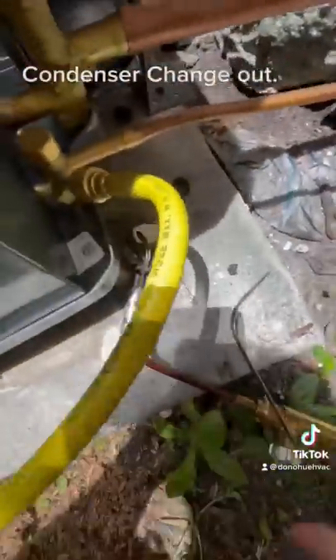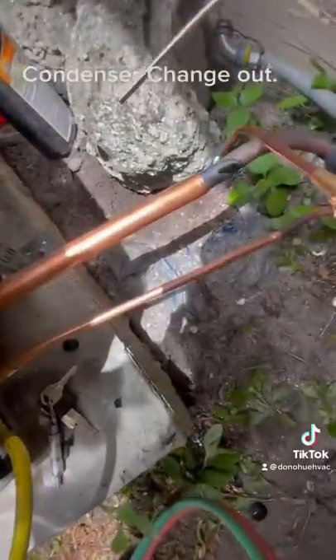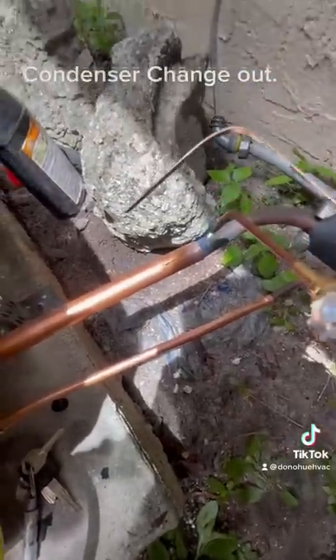Take the Schraders out so I don't burn them. Make sure nitrogen is flowing while brazing. I connect the copper pipes and I will braze every joint. After I braze, I check with the mirror to make sure it's good to go.